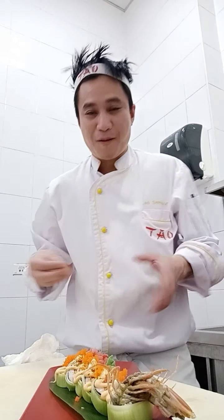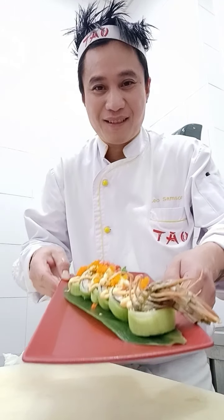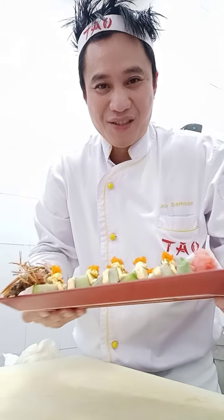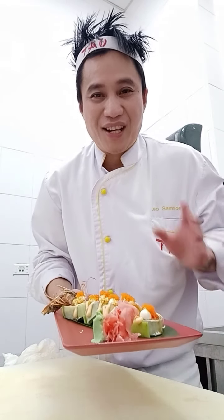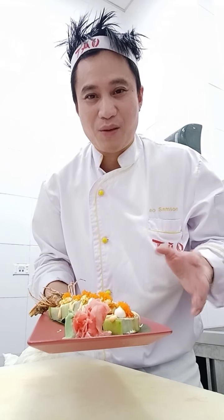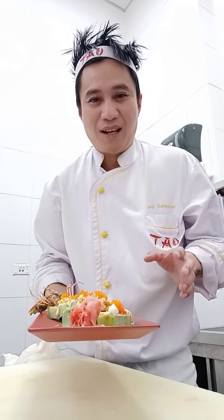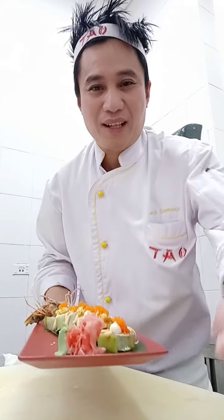Now guys, our sushi roll is ready. Look at this again — we call this the spider roll. The shape is very handsome, like a spider! Hope you enjoy watching again tonight. Don't forget to subscribe and like, and click the notification bell so you're always updated for our new videos. Hope you enjoy — have a good night, keep safe, and see you in the next video. Thank you very much. Bye!